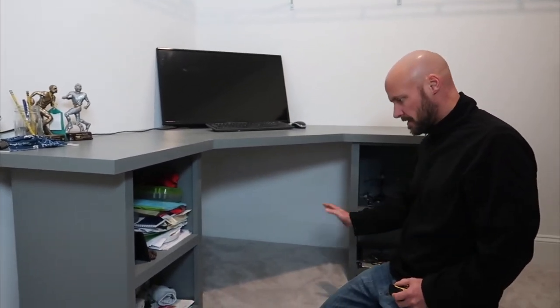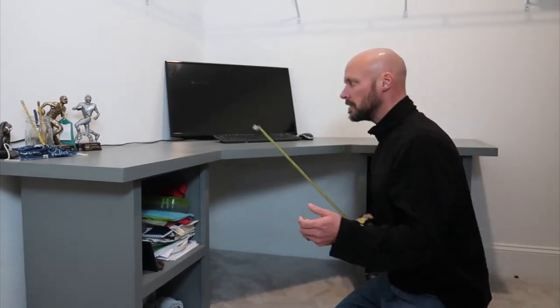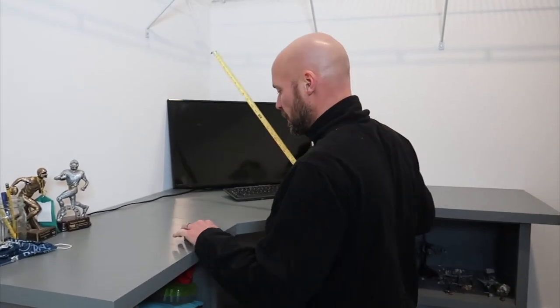These two shelving units are basically the exact same on both sides. You can see in the first video how I made them. So that gives you all the dimensions of the shelving units — they're identical left and right.